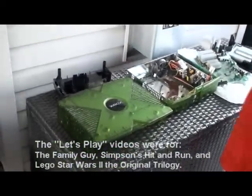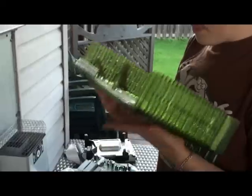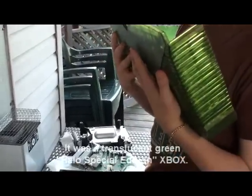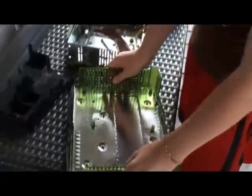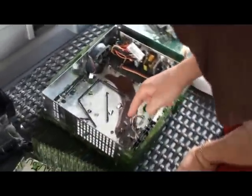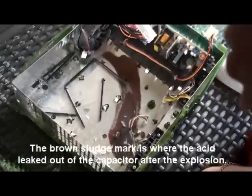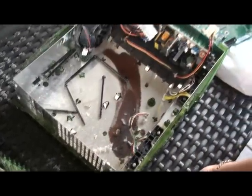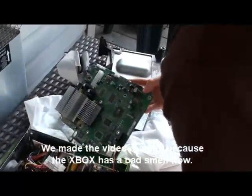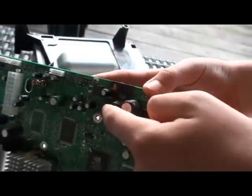Very quickly, I need to show you all those parts. Here's actually the top part of my old one. And as you can see, where my finger's pointing, that's where that explosion came from. It came about right here, and this is where that thing got burned and fried up.